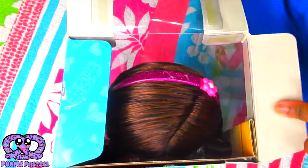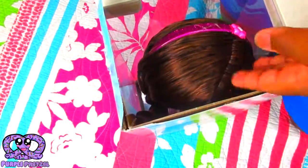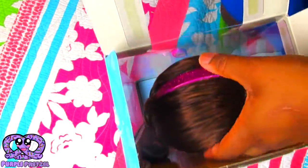So let me just get this open, so you guys can take a look at what she comes with, and you can just see me unboxing her, just in case you want her. Okay, let's get this open.